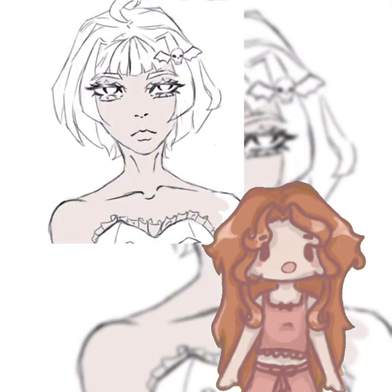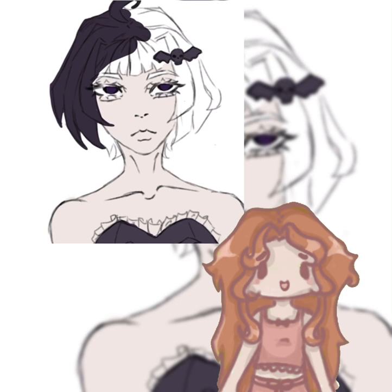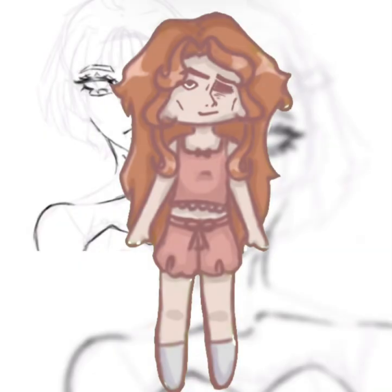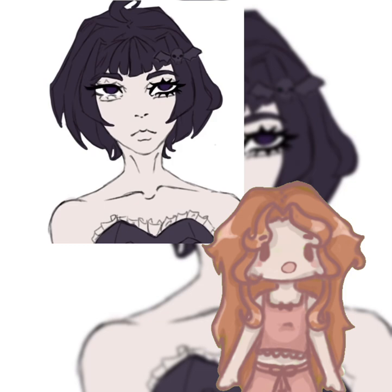I hate how when you use the chroma key — that's what it's called in CapCut, which I'm using to edit because I'm broke — sometimes you get little holes in your character. So if the quality looks bad, that's why. While I'm talking, try to enjoy the speed paint in the background.